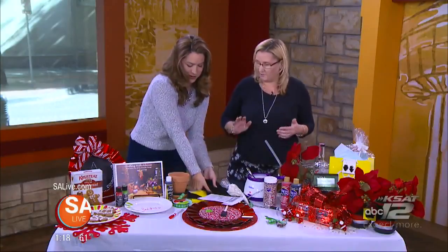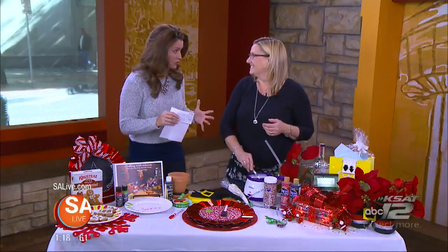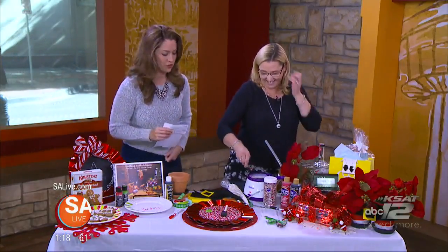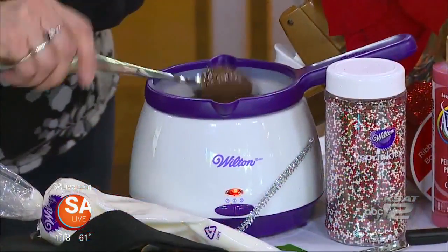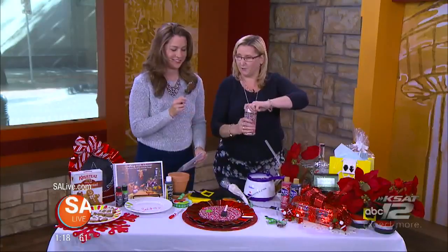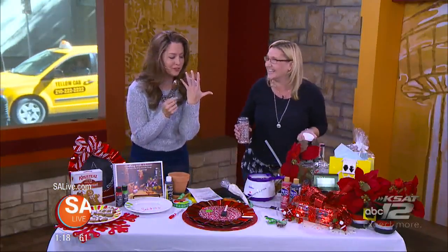Hand wash these plates. Are you ready for the easiest, funnest craft ever? The yummiest craft, really. So is this the fastest do-it-yourself craft? This one is it — and I have an even faster one after this. All you need is the candy melts from Wilton. You take a really pretty spoon, grab some sprinkles. That's the best thing about making crafts with candy.